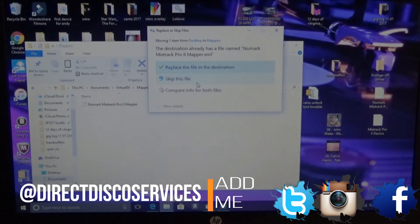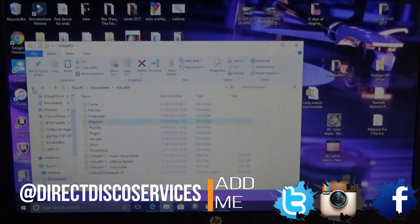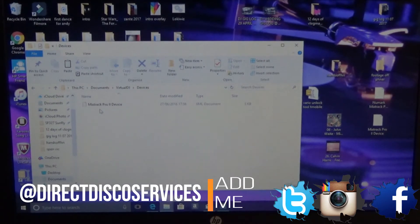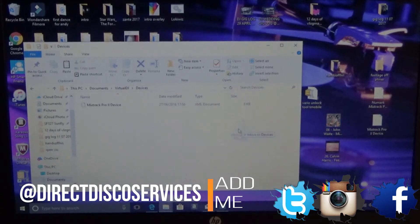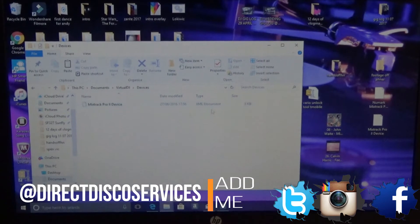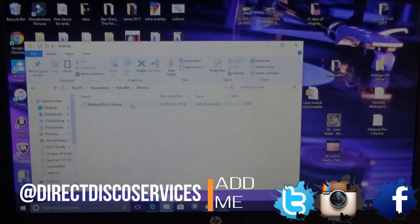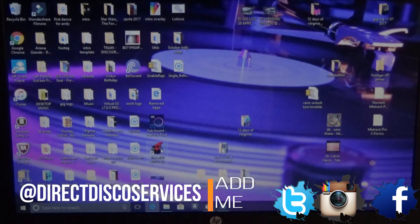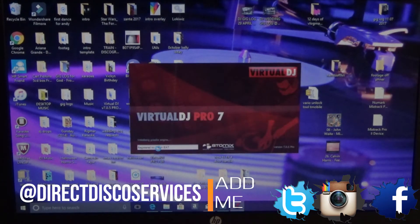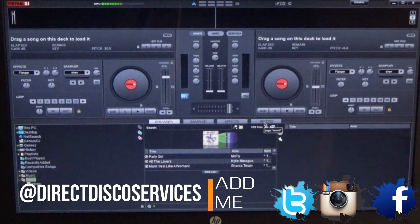What you need to do is navigate to where your Virtual DJ folder is — usually it's in Documents. Click on that and you'll find a folder called Mappers. You can see it says Numark Mixtrack Pro 2 mappers. All you need to do is drag and drop the mapper file into that folder. It's already there in my case because I've already done this, so the mapper file is already in place. The same applies to the device file — drag and drop it in, then close the folder.